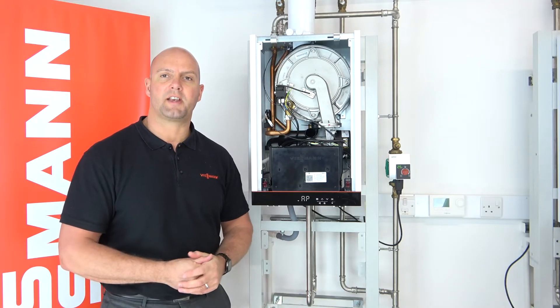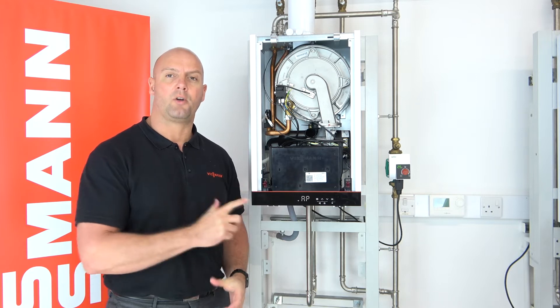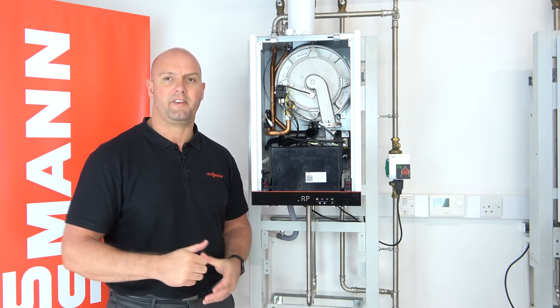Hi everyone, welcome along to our online training session today. Today we're going to show you how to replace the PCB on our 100 heat only boiler using the VGuide mobile app.